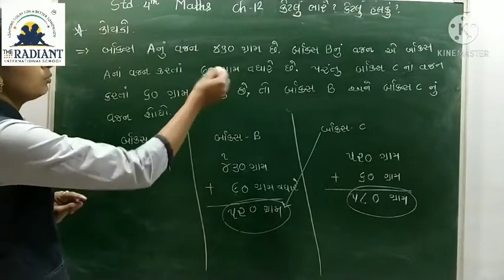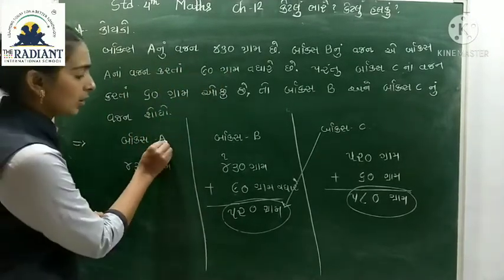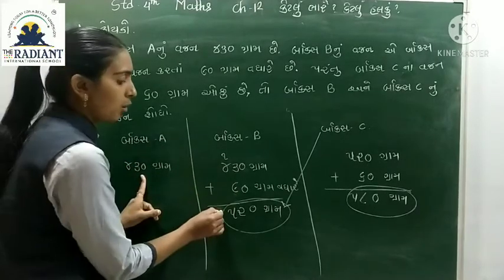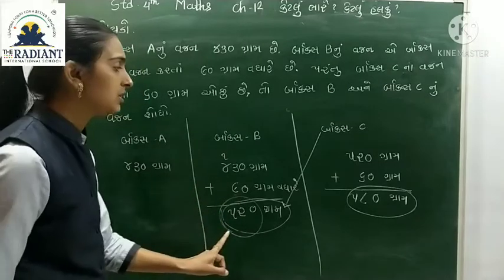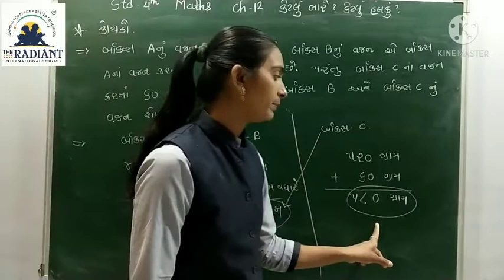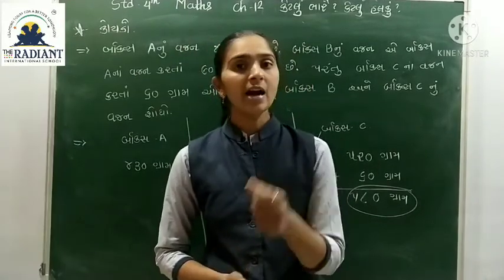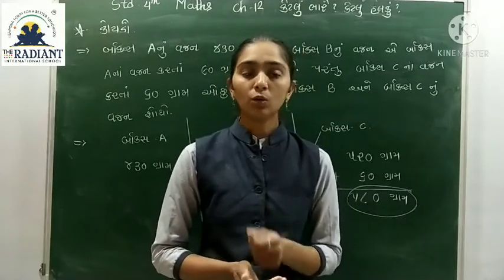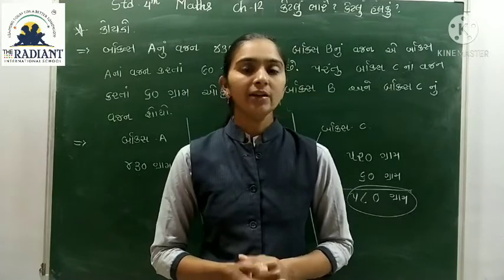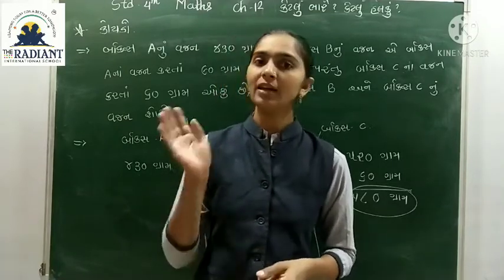B ના વજન 520 ગ્રામ ને ઓછું - C નું વજન મળ્યું. આ પ્રમાણે આ આપણું ચેપ્ટર 12 - એટલે કે બારમું ચેપ્ટર, 'કેટલું ભારે, કેટલું હળકું' પૂર્ણ થાય છે. નવા વિડિઓ સાટે, નવા ચેપ્ટર સાટે ફરી મળીશું.